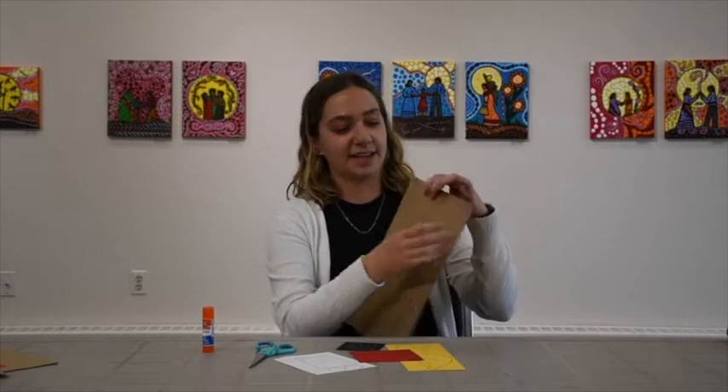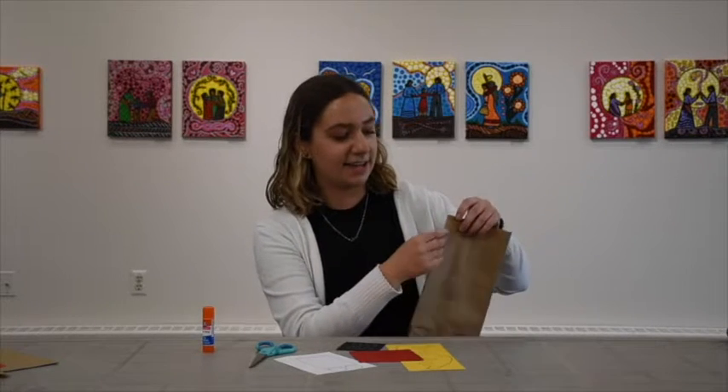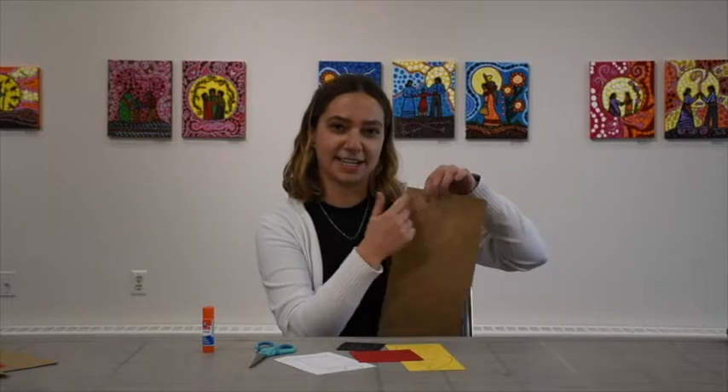Also on the bag you'll find the arms, the mouth, and the ears. You just have to cut along the line and then cut them out. So now it's time to cut everything out.